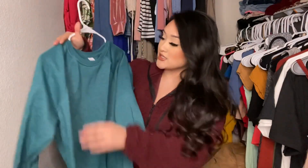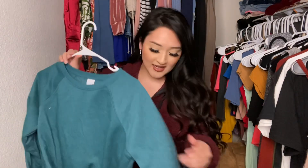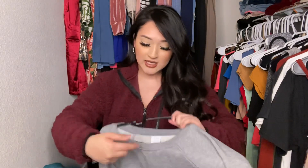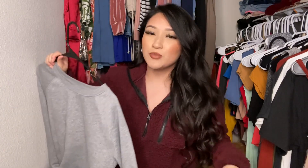The rest of the things I got are these long sleeve crew necks — I'm not sure what to call them, like sweater t-shirts? I got two of them in gray and teal. This one's in a size medium and I think this one's also a medium. I like to use them as like sweatshirts or long sleeve shirts. The inside is really really soft but it's just really thin.